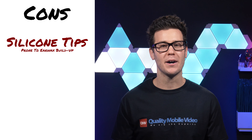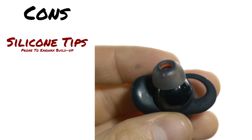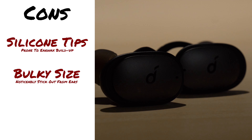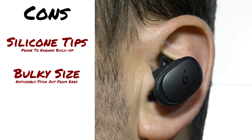Cons: since they're buds with silicone tips, they will get nasty if you don't wipe them down after each use. They're also bulky and do have some weight, but it's really not an issue besides aesthetically looking like you work on a spaceship.